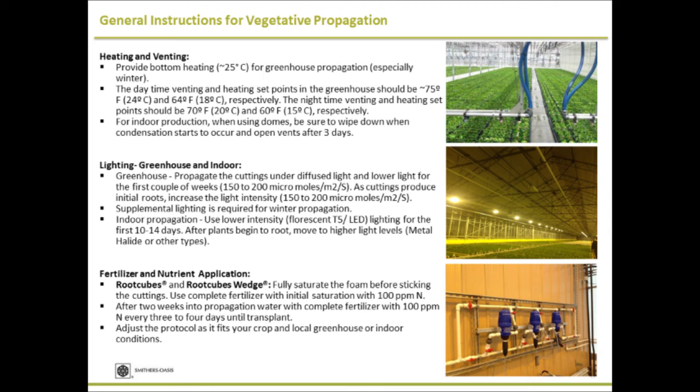Regarding fertilizer: make sure you're watering with fertilizer on initial watering. After 10 to 14 days, water with complete fertilizer every three to four irrigations, using 100 ppm nitrogen.